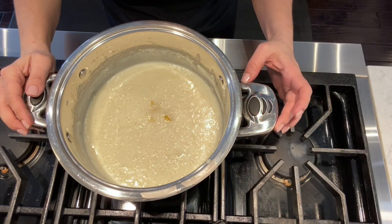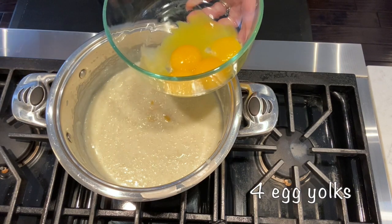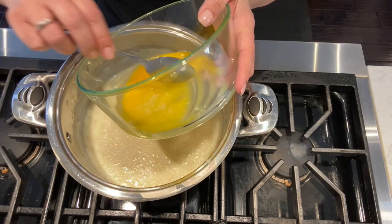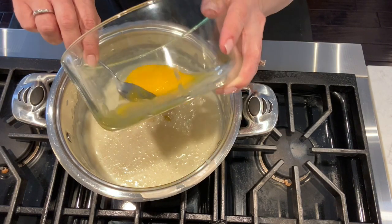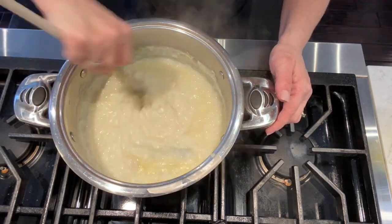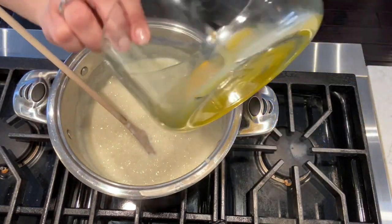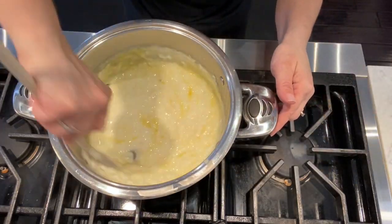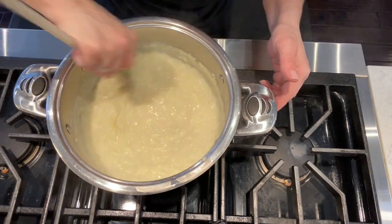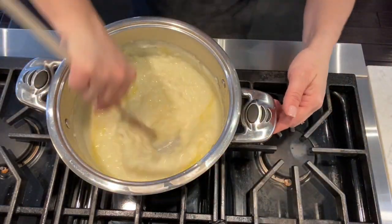Once the rice is cooked I set it aside for five minutes. Next I'm going to add four egg yolks. It's very important to add the eggs gradually. Don't forget, keep stirring to avoid the eggs from cooking in the rice pudding. I always try it — it's a wonderful dish.